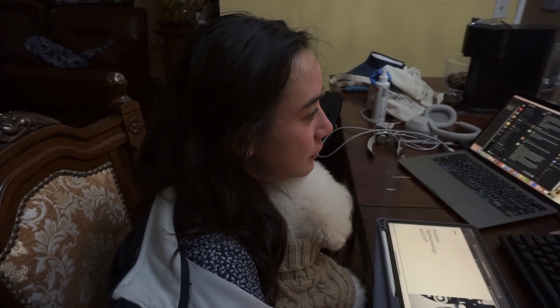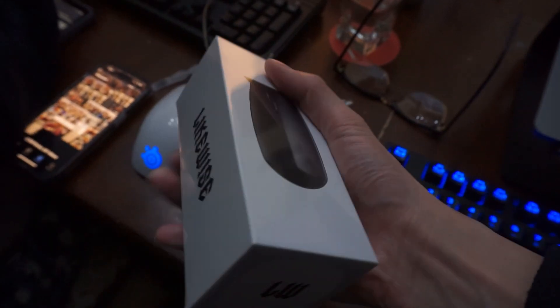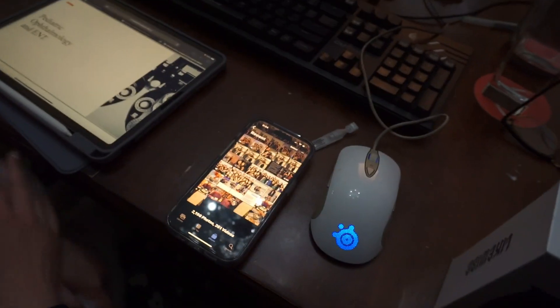I'm going to install this thing. She got me this for my birthday, so here we go. I'll be in the garage.